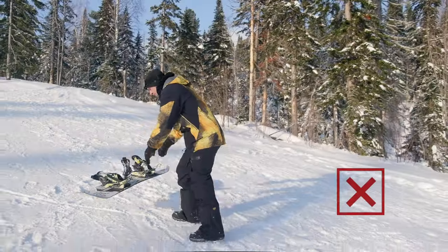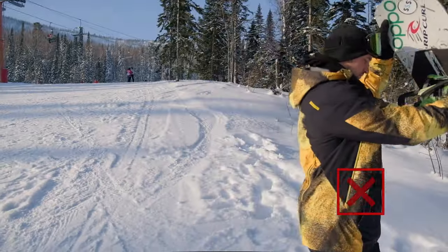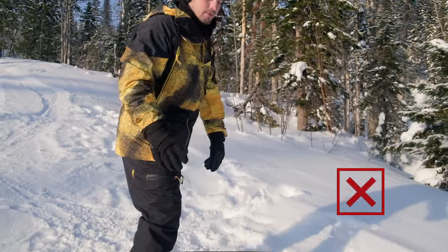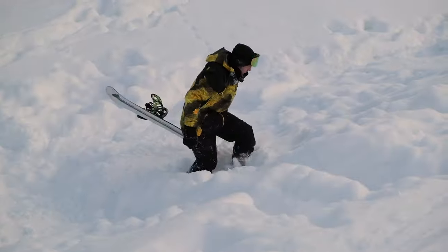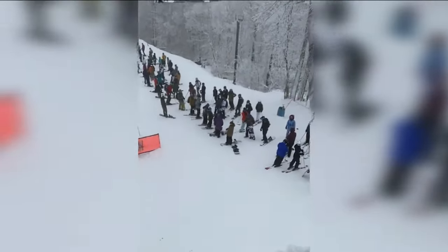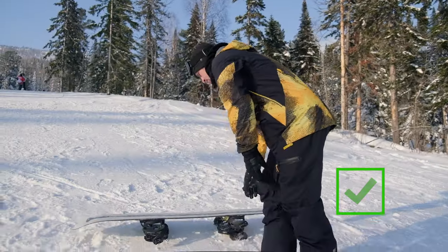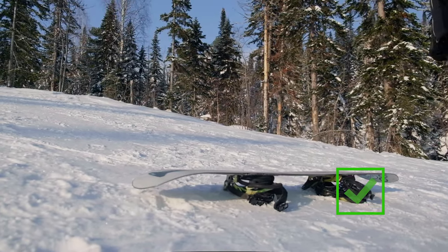A snowboard should never be put on its base because it will slide away. Also, I don't advise sticking a snowboard nose or tail in the snow. If the wind blows, the snowboard will act as a sail and blow down. The snowboard can slide away into the forest and you might never find it, or it could fly into someone and injure them. The snowboard should always be laid down with the bindings facing the snow — that way it won't go anywhere.